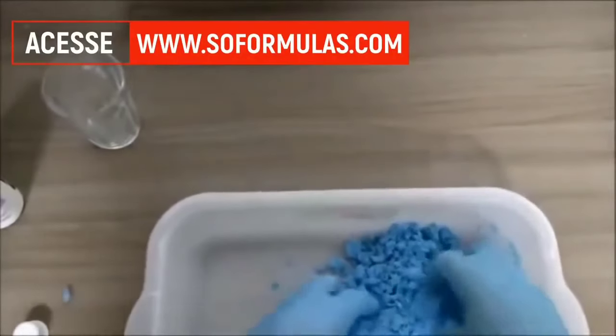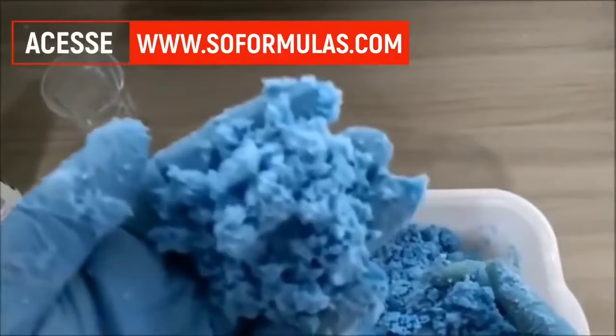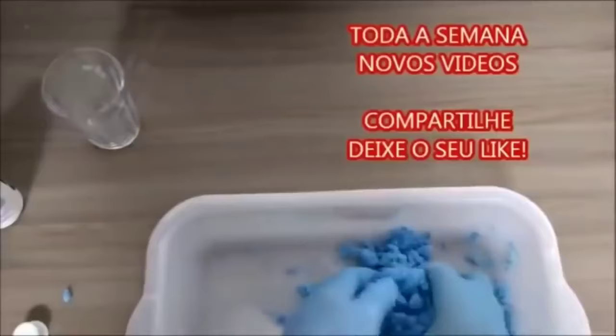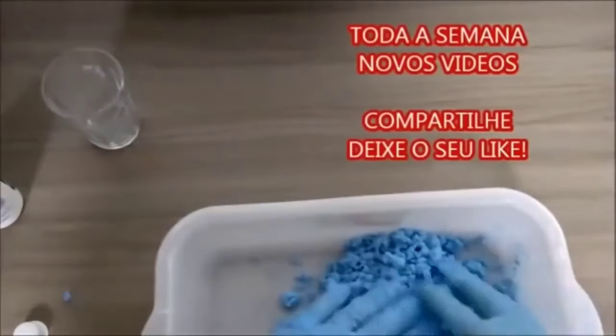Então aqui pessoal, ela já está basicamente bem misturada — água oxigenada com sabão em pó. Agora basta a gente esperar secar que ele vai se tornar pó novamente, e daí já podemos utilizar para limpeza de piso.